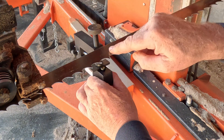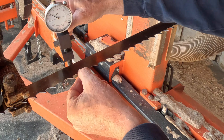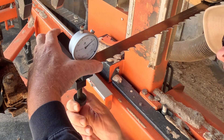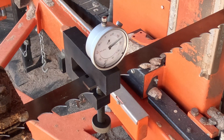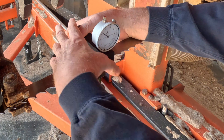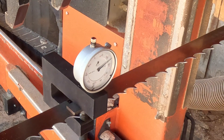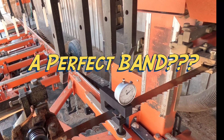Now what we need to do is check an up tooth. There's an up right there — ow, that hurt. There's an up tooth right there. Slide this guy on, center up just like the other one, and I'm at 25 thousandths. See how that works? Let's go check another one. And guess what? We are at 25 thousandths. It's a perfect band — properly set and properly sharpened.